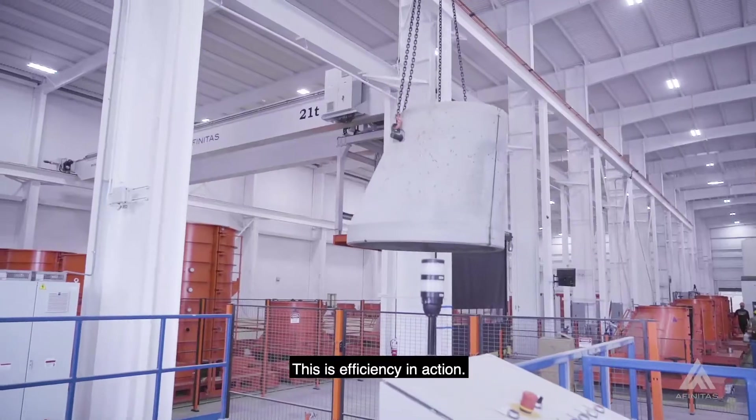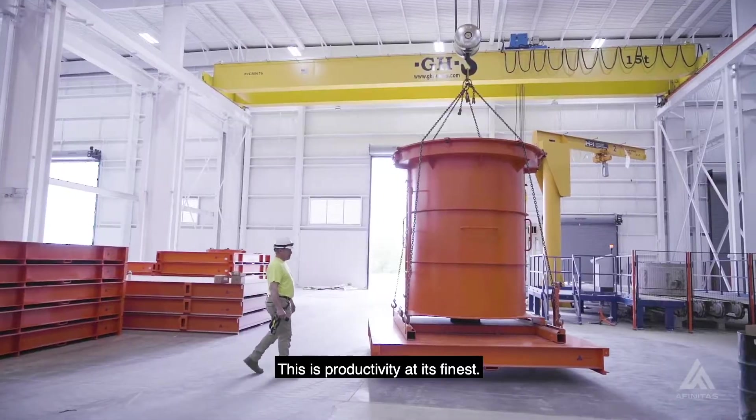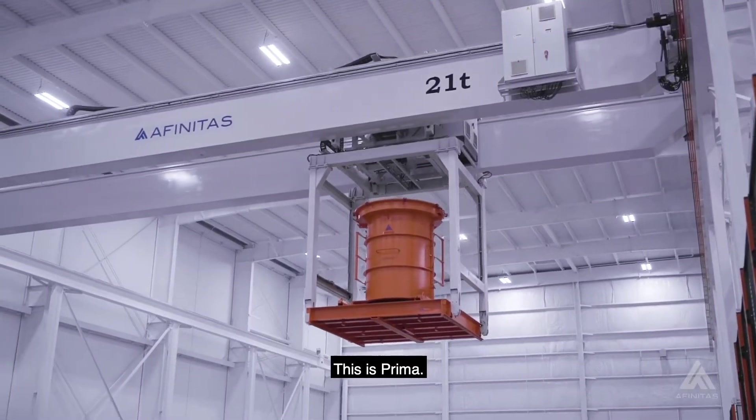This is efficiency in action. This is productivity at its finest. This is Prima.